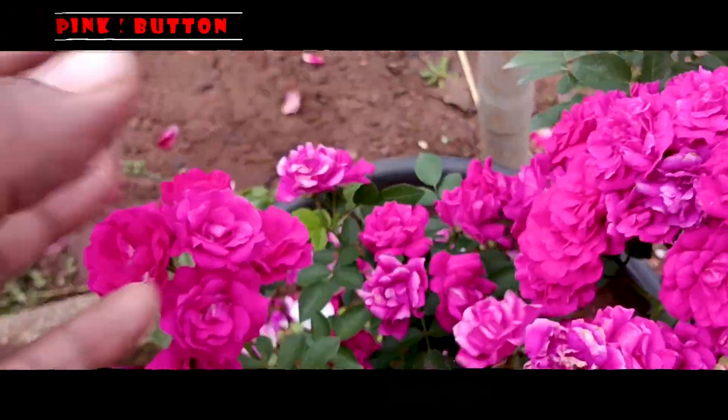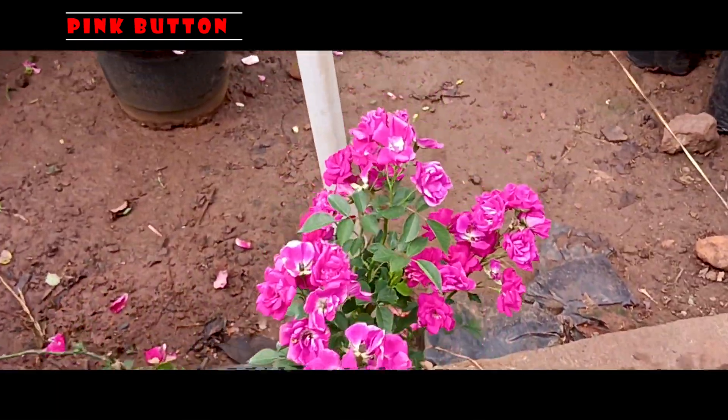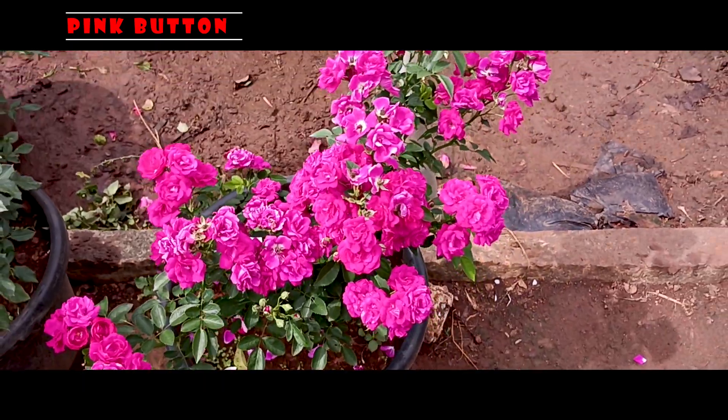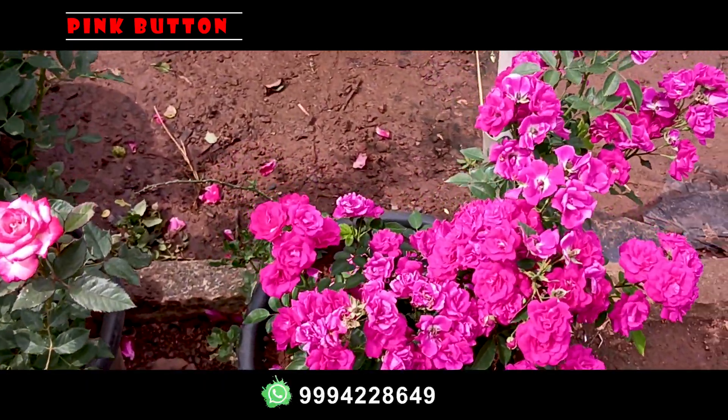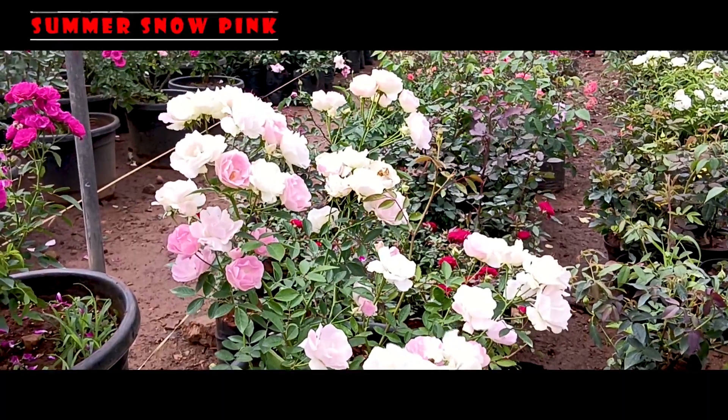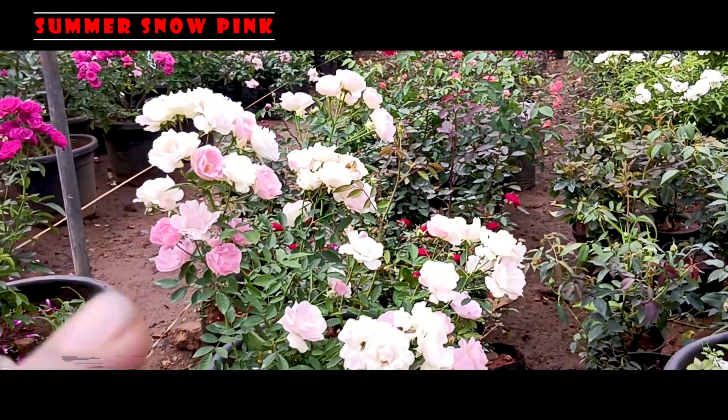We will start with Mother Plants — 100% of the bunch. You will know where the flowers are. We will start with the whole flower. Next one is Summer Snow Pink. We will also show the White and Pink Mix Eye Supra. We will start with the back of the bag.